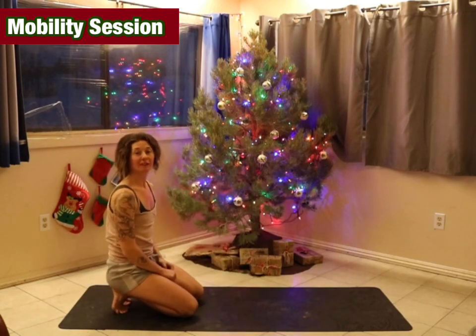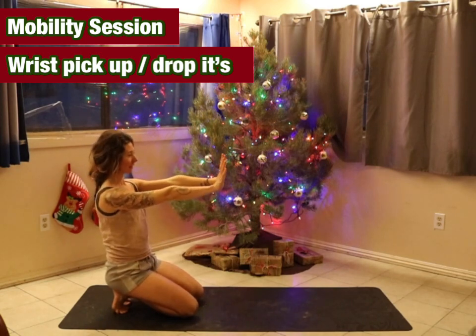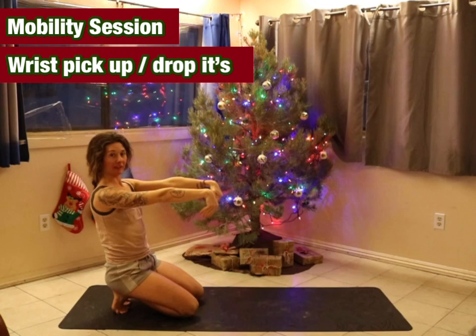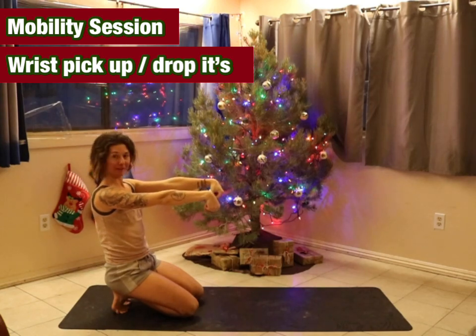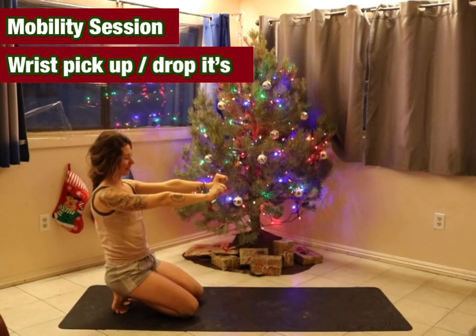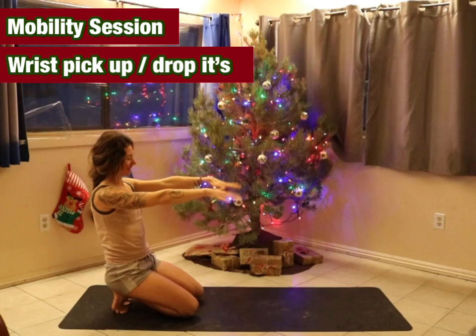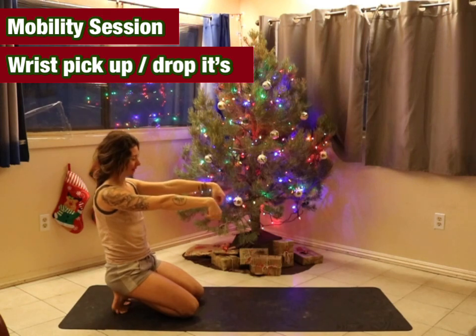We'll then go into wrist pick-up drop-ins. Hands out in front of us. We bring the hands down, pick up our fingers, squeeze our forearms, let them go. Hands up, squeeze, fingers wide, drop down, squeeze up, and back up, squeeze. Go through that three more times each way.